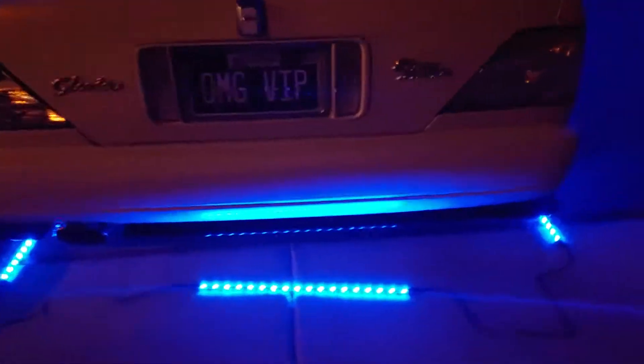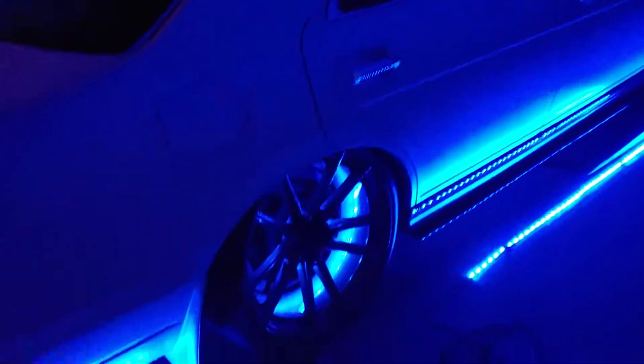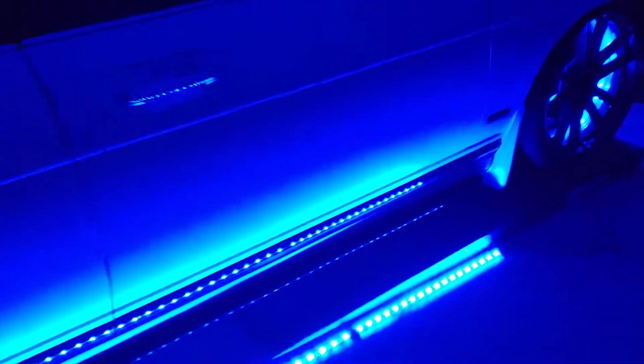I'll probably add another section to the rear there to make it come more crossed. They gave me plenty of extra pieces, so pretty cool. This kit is pretty awesome.